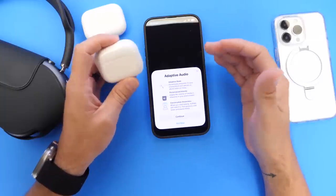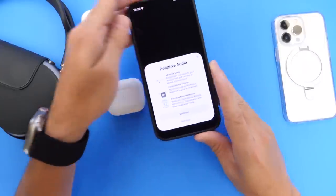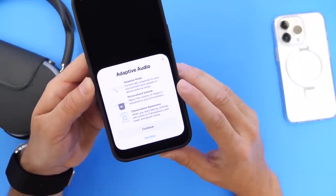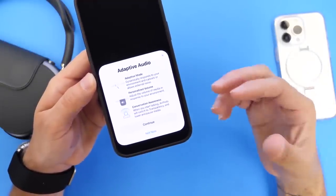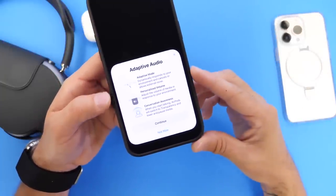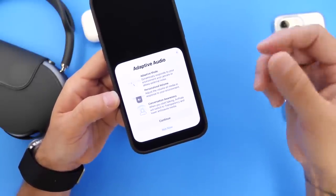Personalized volume is also a feature I want to talk about. Coming later this year, this will adjust the volume of your media in response to your ambient noise — so if it gets loud outside while you're listening to music, it'll raise the volume for you. This is working very well on the Pro models, and it works so well that sometimes I don't even have to use the controls with transparency mode and noise cancellation.